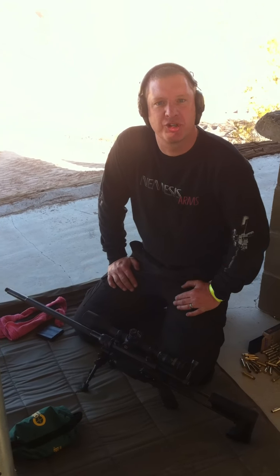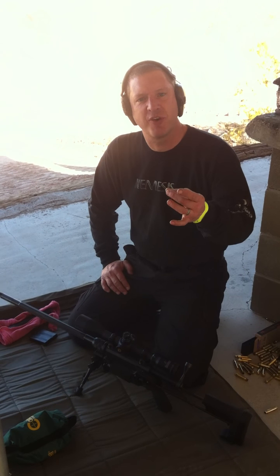This here is the Nemesis Armfish. It comes in five different calibers: .243, .260, .65, .308, and .338 Federal. What we have here is a .653.